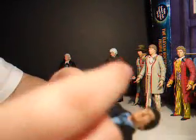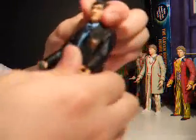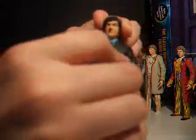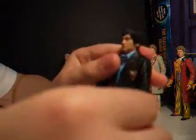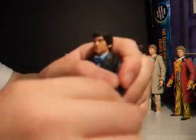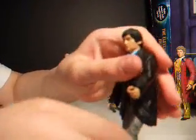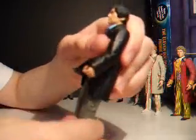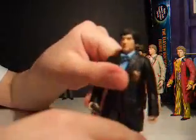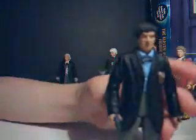Articulation-wise: head goes slightly side to side but not much. Arms standard 360, in and out, and up and down at the elbow. Wrists turn. Waist turns. Legs forward, in and out — not much. Rotate at the thigh, bend at the knee. And that's how he is.